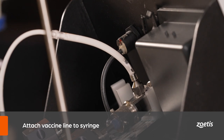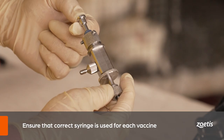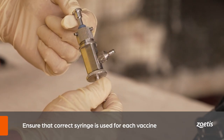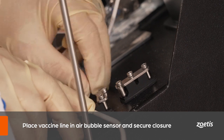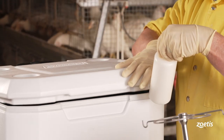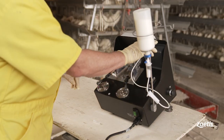You can gently squeeze the bottle to increase the vaccine flow rate during the priming process. Once the vaccine has traveled near the end of the drip tube, attach the line to the syringe. The syringe is designed to deliver a fixed volume of vaccine — pay careful attention to the label to ensure the correct syringe is used for each vaccine. After the drip tube is attached to the syringe, place the line through the air bubble sensor and secure the metal closure.